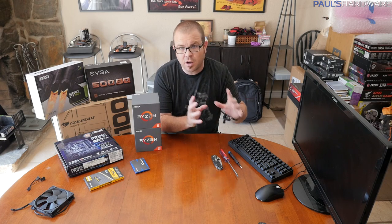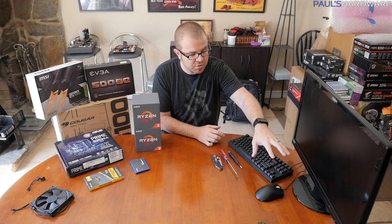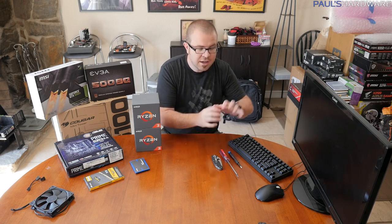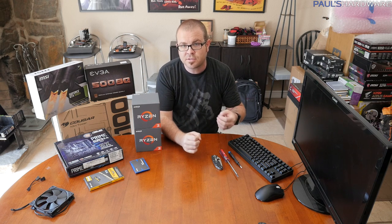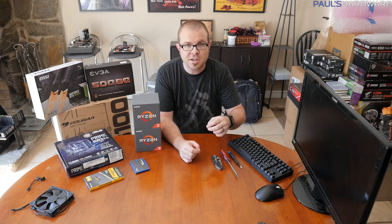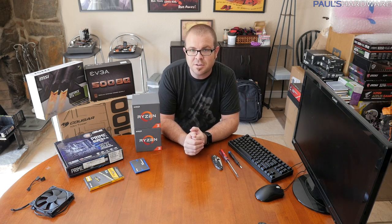The parts you also need just to actually use the computer are here on my left — like a monitor, a keyboard, and a mouse, as well as probably an internet connection. I'm not going to be focusing on those today, so the price I'm talking about is just for the core components. You might also need a Windows 10 installation key — I'll link my Windows 10 for $20 video in the description, though it's more like $30 now.